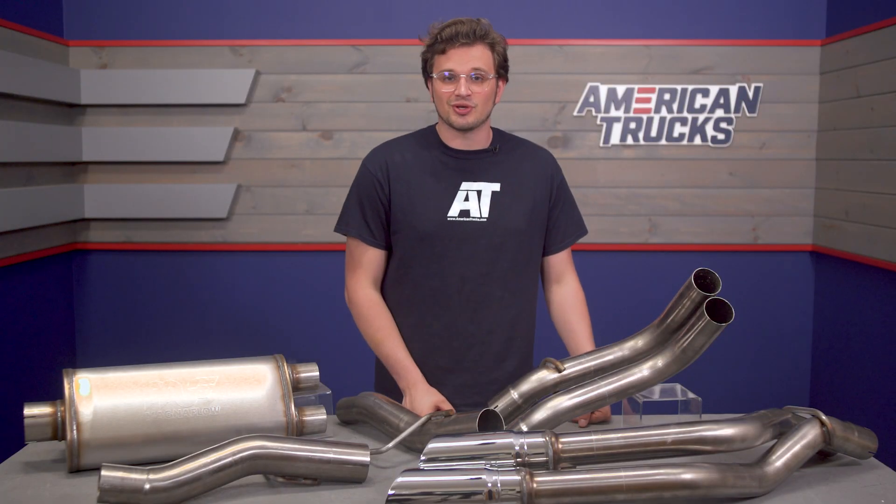Magnaflow says that with this system you can also expect to feel a jump in horsepower and torque as well.